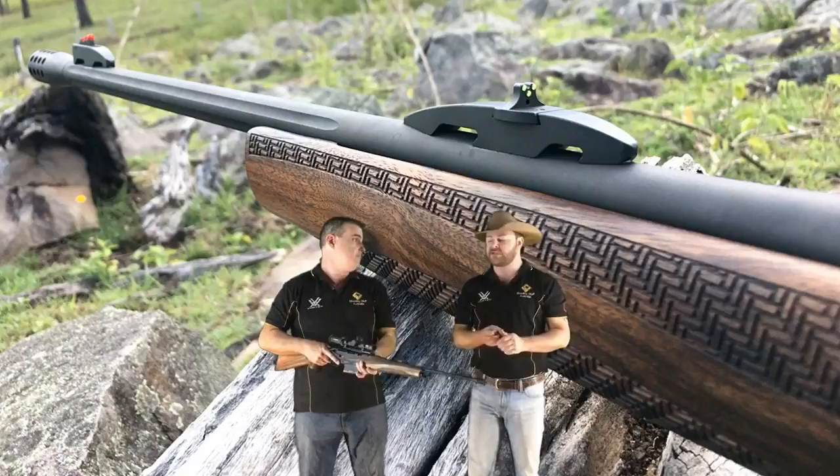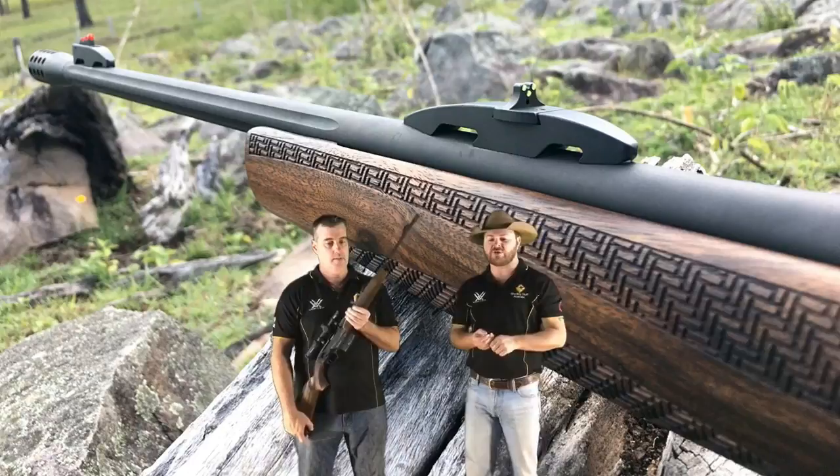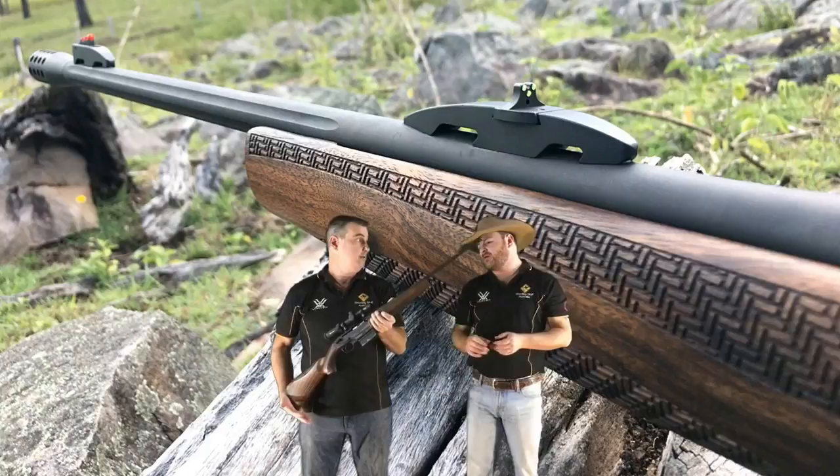The standard chamberings are .30-06 and .300 Winchester Magnum. It is also available in 7mm REM Mag and 7x64 by special order. And next year they're coming out with a .308 version.